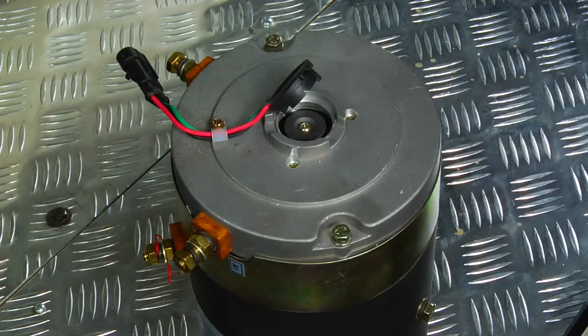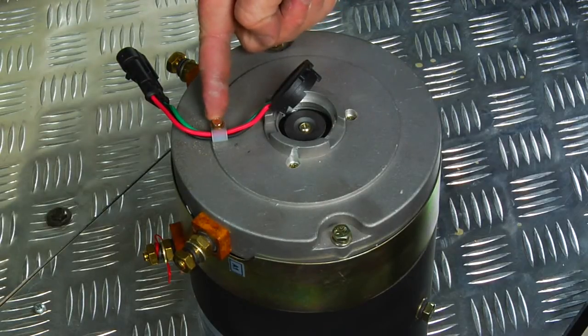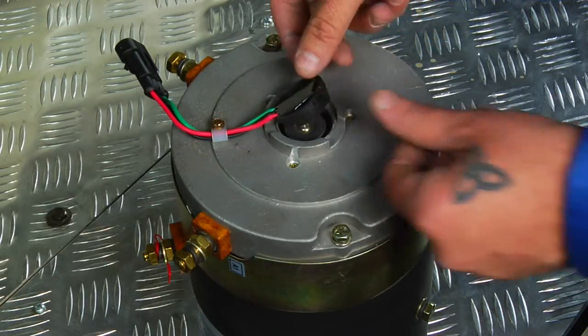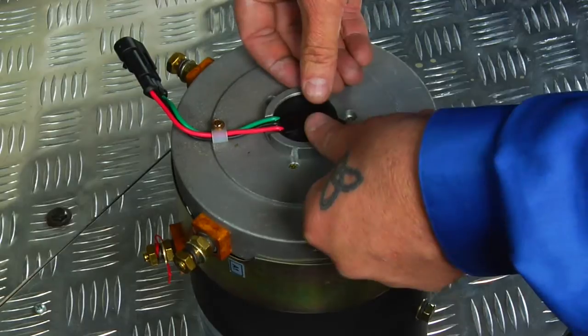If the magnet is intact, remove this screw and replace it with your new speed sensor. Reinstall your speed sensor by lining it up and pressing firmly.